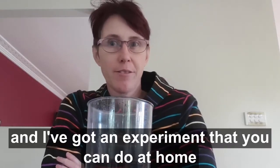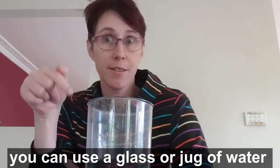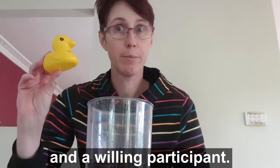Hi, I'm Dr. Julie and I've got an experiment that you can do at home. So we've got this container — you can use a glass or a jug of water — and a piece of cardboard, and a willing participant.